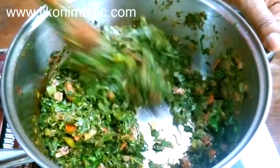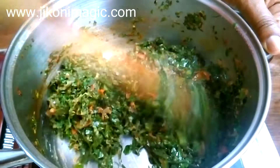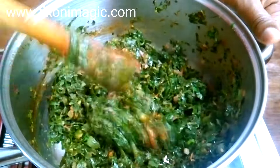Welcome to Jikoni Magic's Meza. Today on the menu is skumawiki, also known as collard greens or kales. This is one of Kenya's staple vegetables. There are a few varied preferences in its preparation and I'll explain them as we go along.